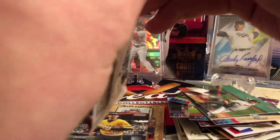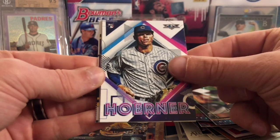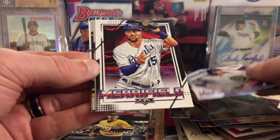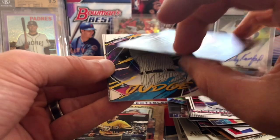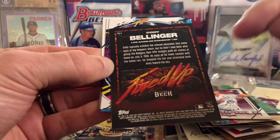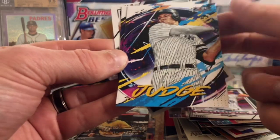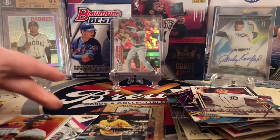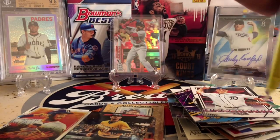Ronald Acuna Jr. is on the front — this is Topps Fire, a Target exclusive product. All the autos are basically retail, but that doesn't mean you can't pull some sweet stuff. Nico Horner rookie — that's a pretty good rookie to get. Whit Merrifield, and oh, that's a sweet insert. A Fired Up by Tyson Beck — he's one of the Project 2020 artists — a cool insert of Cody Bellinger. We got Aaron Judge, Ohtani, and Zimmerman for our Tigers. I think he's gone after this year.